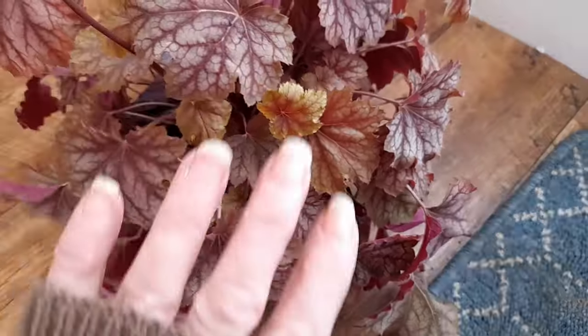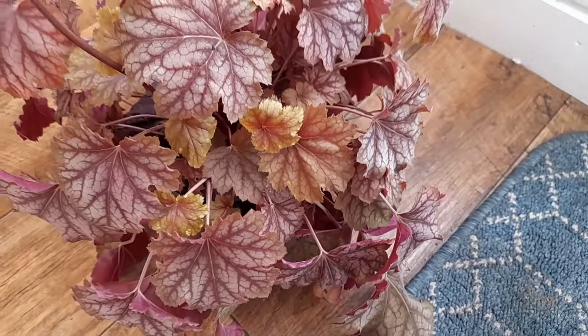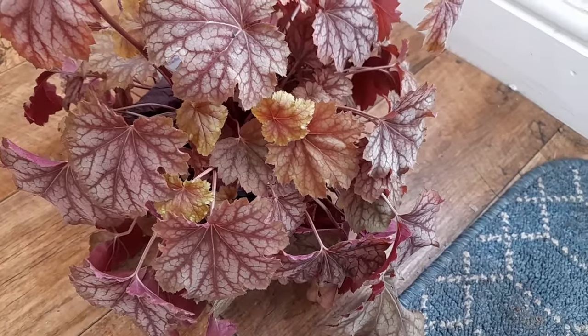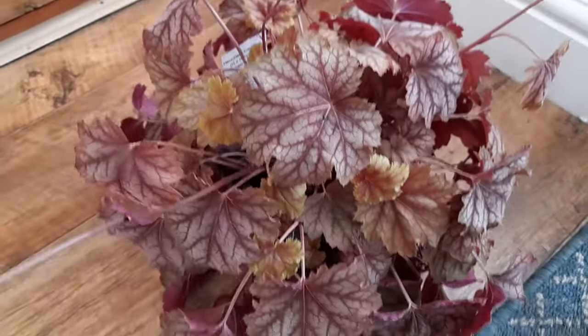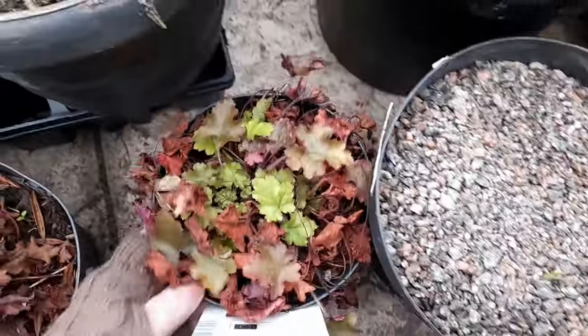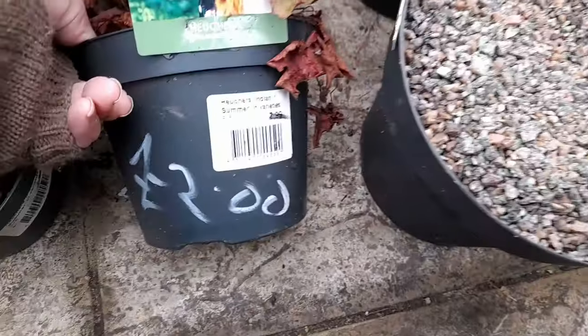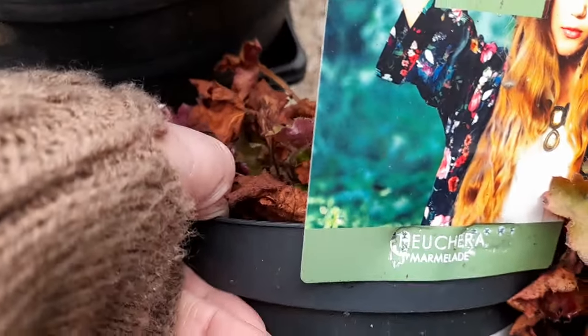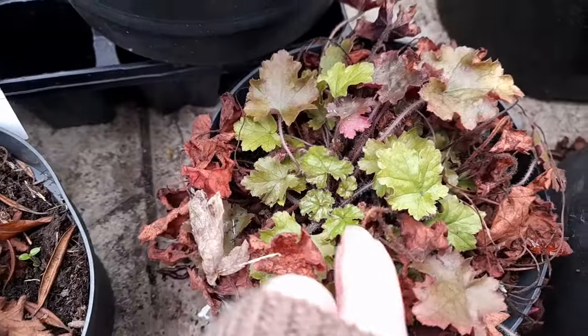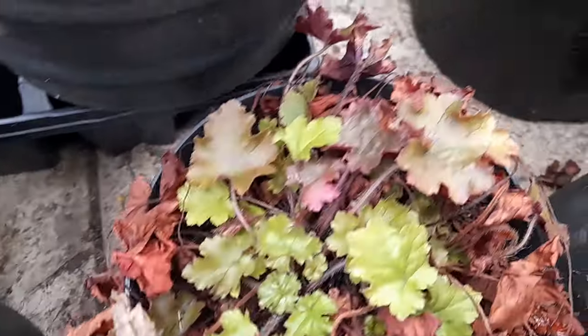So as brutal as it may seem, I do think I'm going to split this one as well - cut the top foliage off, split the plant, and then by the time two or three months comes along and it's spring, I won't just have one Watermelon heuchera, I'll have two or three. And in the greenhouse I found another couple of heucheras I've obviously bought in the sale for £2 - they had been £7.99. This one's Heuchera Marmalade. Lots of dead foliage here, but in the middle there, lovely and healthy.